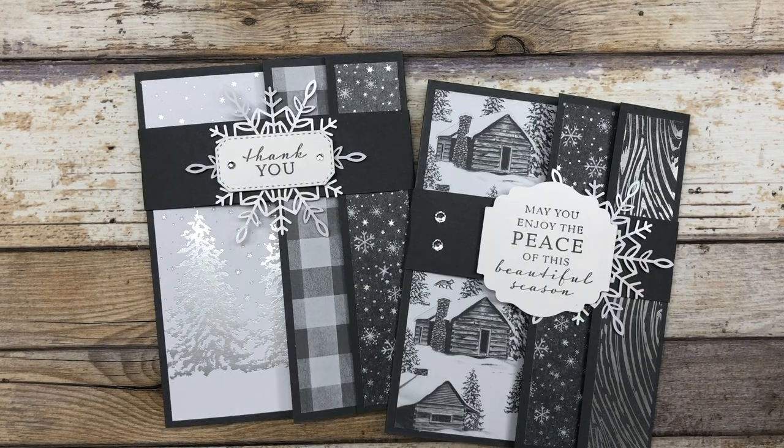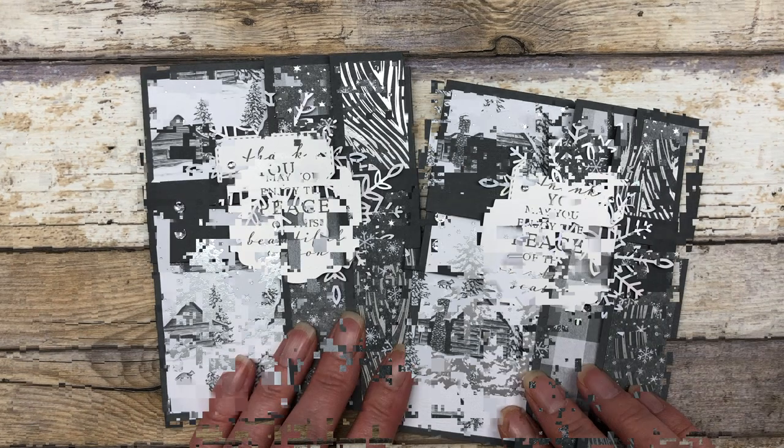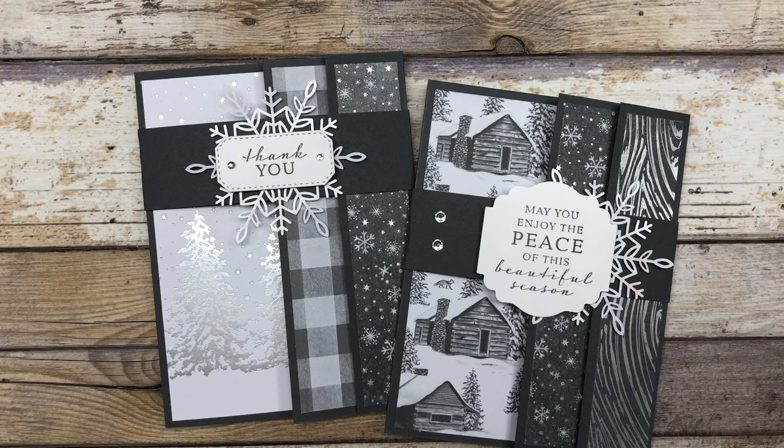Now you know how to make this accordion style fun fold card. Keep in mind you can use any supplies you have on hand to create these cards. If you enjoyed these card ideas, feel free to download the printable tutorial — you can find the link in the description below. Thanks so much for joining me today. If you enjoyed this video, please like it and share it with your friends, and leave a comment below to let me know what you enjoyed most. Have a fun and creative day, my friends. Take care!